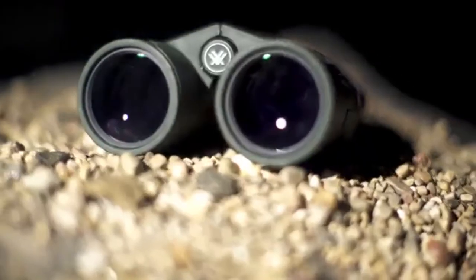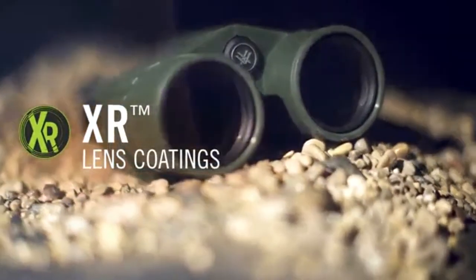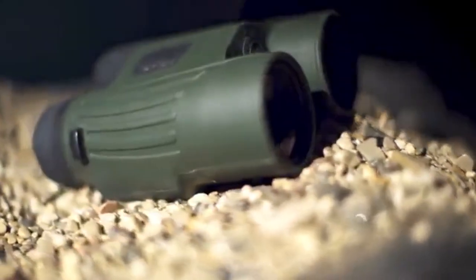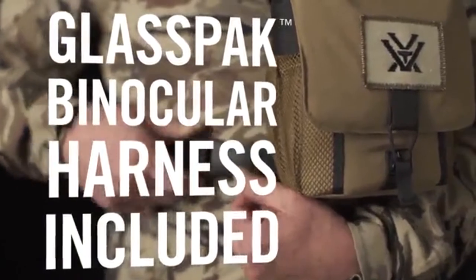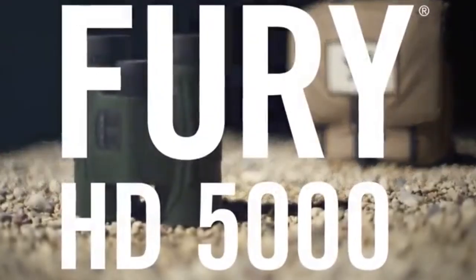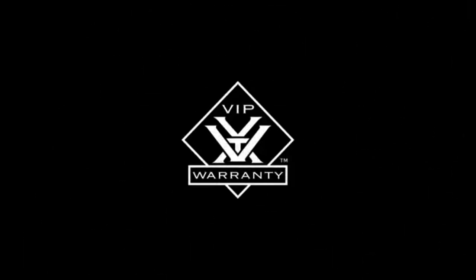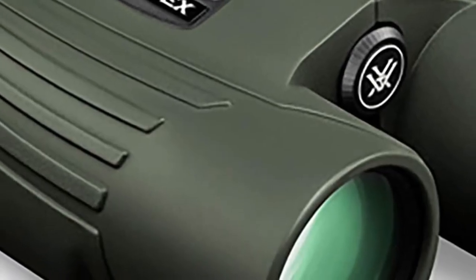The Fury AB carries over all the same features from the regular Fury HD 5000, like the fact that it's a 10x42, its optical quality, angle compensation, and ranging capability out to 5,000 yards. It also adds vital features for ballistic-specific performance, like a compass, thermometer, pressure sensors, and humidity sensors onboard inside the unit.